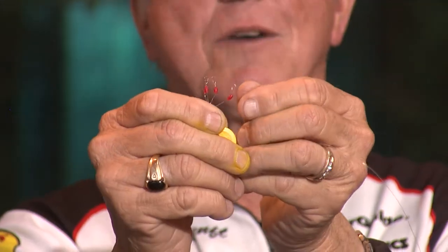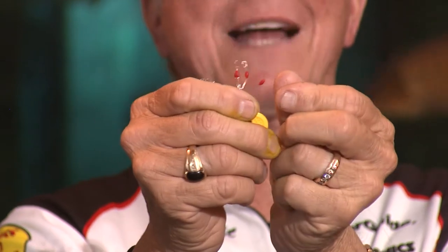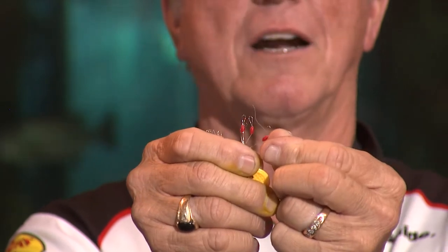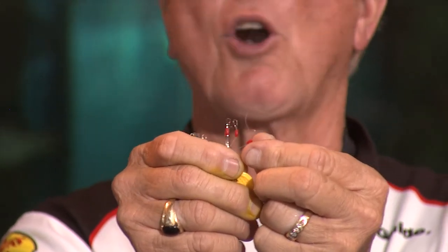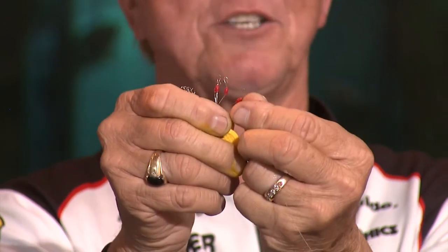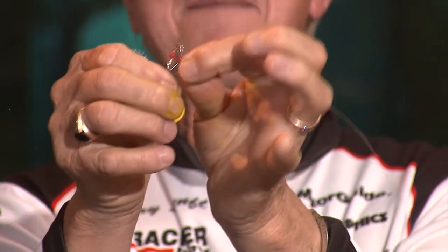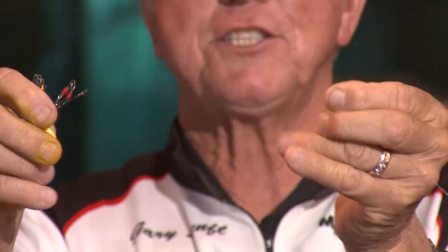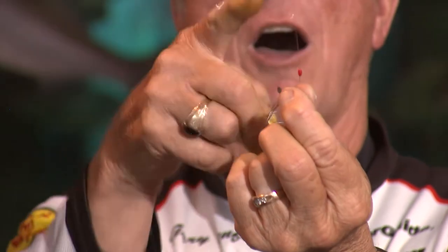These bobber stoppers have a little loop on the end of the line - just a small loop - and that's what I'm going to stick this line through. I'll stick my line right through that little loop. It's caught on there. People are always asking how do you get a bobber stopper on your line. I stick it through about two inches, grab the bobber stopper, hold on to the ring, and pull - and there's the bobber stopper on.